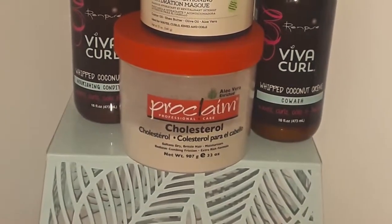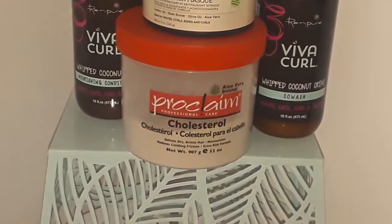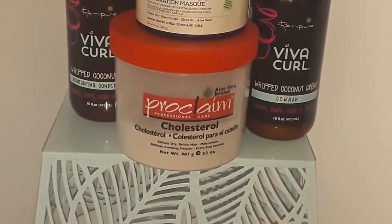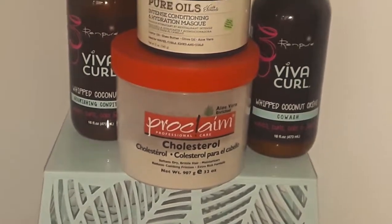After I've rinsed out the rinse-out conditioner, I like to proceed to doing a bentonite clay mask treatment, which is what's inside that Proclaim Cholesterol bottle. If you would like to see a video on how I prepare my bentonite clay mask, please also leave me a comment and if I have one person I will do a video on that as well.